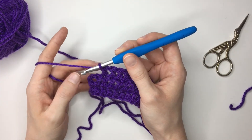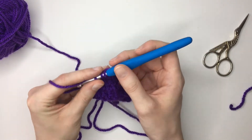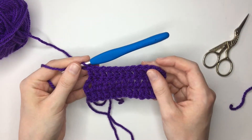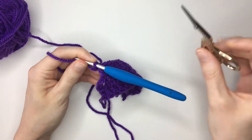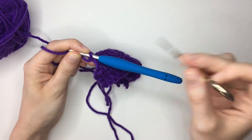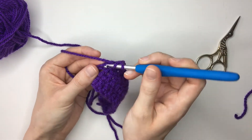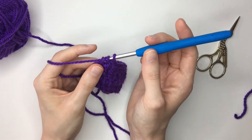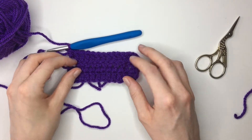I just have two stitches remaining on row three. Yarn over, insert my hook, yarn over pull through, yarn over pull through two, yarn over pull through two. And now working again into this chain here — I'm going to work into this space here. Yarn over, insert my hook there, pull through, yarn over again, pull through two, yarn over, pull through two — and there we have our finished row three.